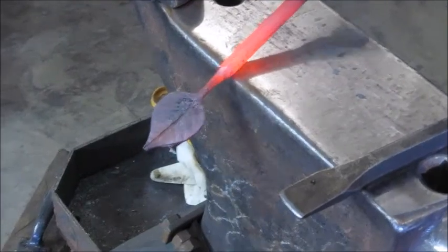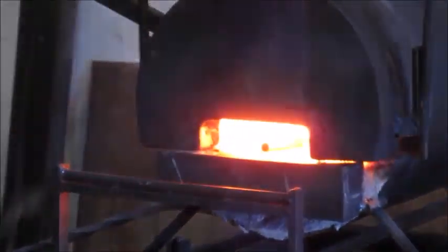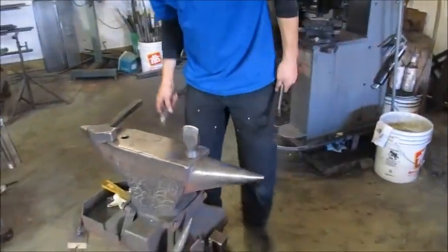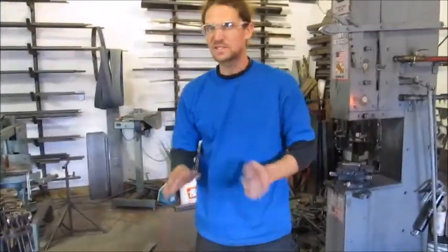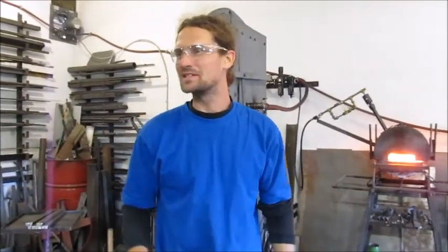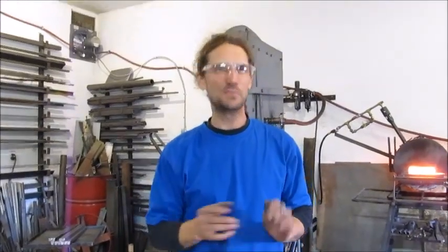So it gives the impression that there's something there anyway. And then just end up separating the leaf from the main parent material. There's tons of ways to cut the material — bandsaw, torches, plasma cutter, abrasive discs.